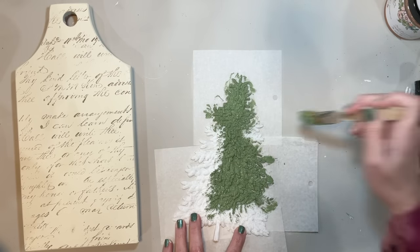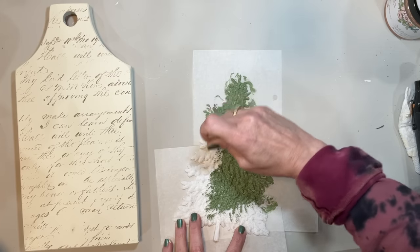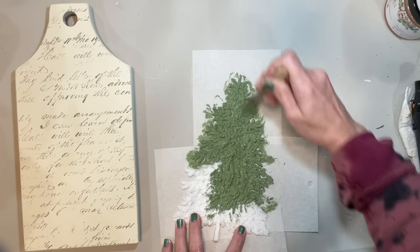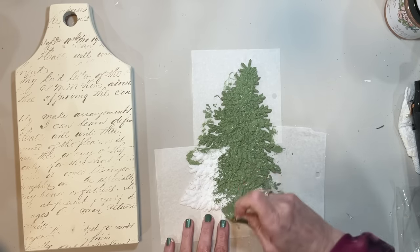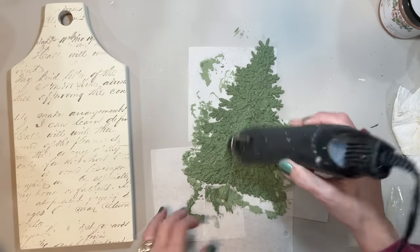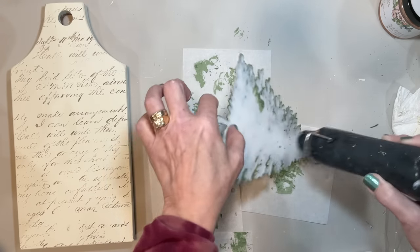I really wanted this tree to look a little bit like moss or spruce color — it would need a little more of a blue hint to be closer to spruce, but I love this color and how it turned out. I'm just taking a brush and making sure I get it down in all those little nooks and crannies, then drying a little bit with my heat tool.